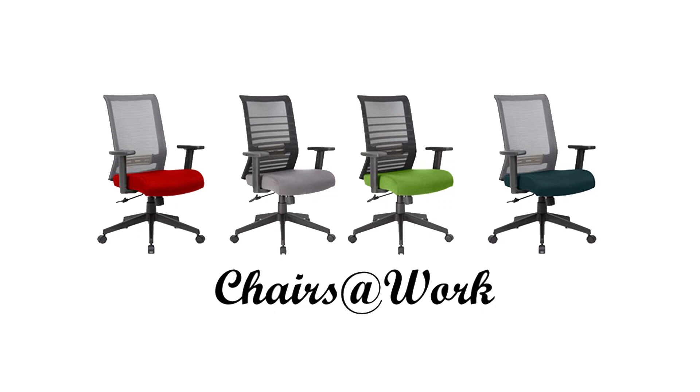Thank you for purchasing the Chairs at Work seat cover. In order to properly install,